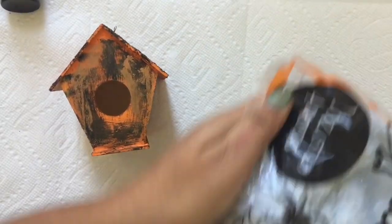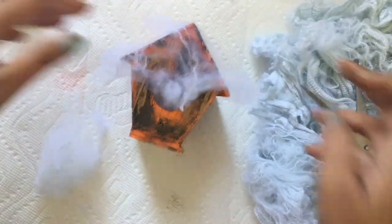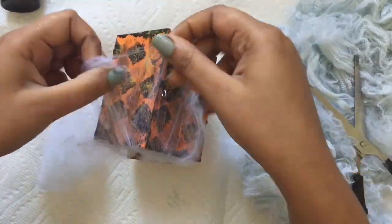After that, I used this spiderweb which I bought from the dollar store, and I randomly stuck it on the birdhouse with clear gesso.